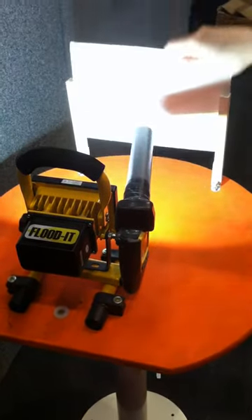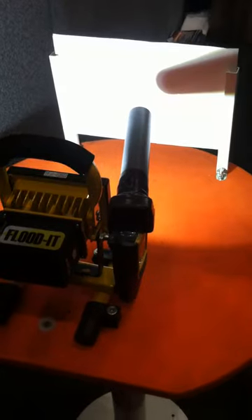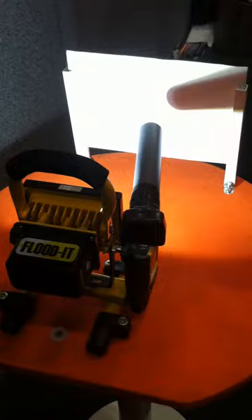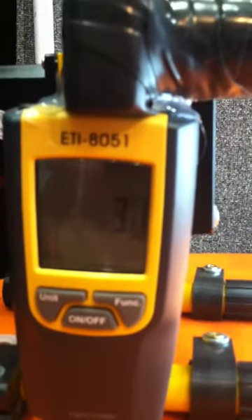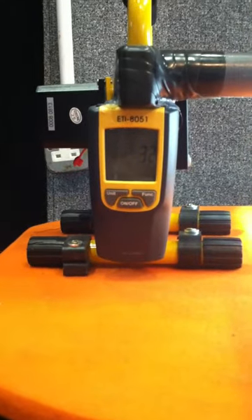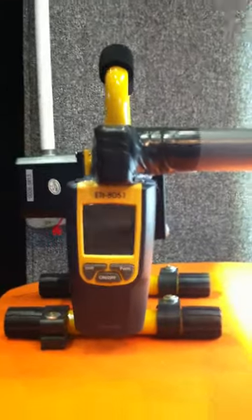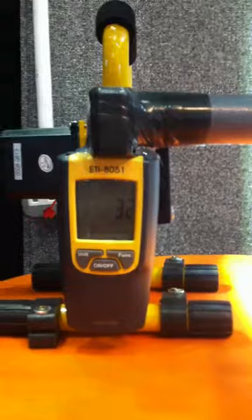Okay, so this is Orca here. We're testing several materials with a laser heat temperature gun, and we're going to test the Orca first. Right now it's reading at 30 degrees, 31 degrees. We're measuring lux — all right, edit. We got that. 32 reflectivity.